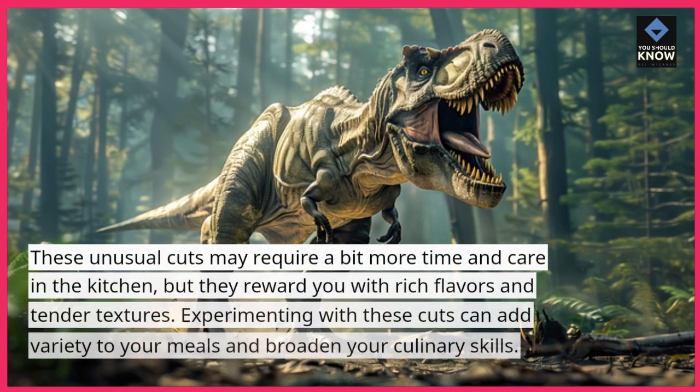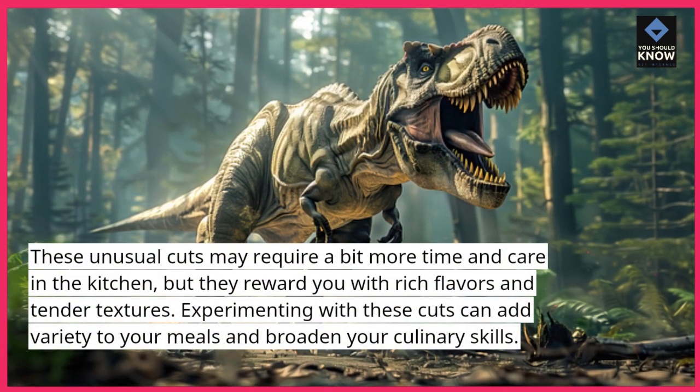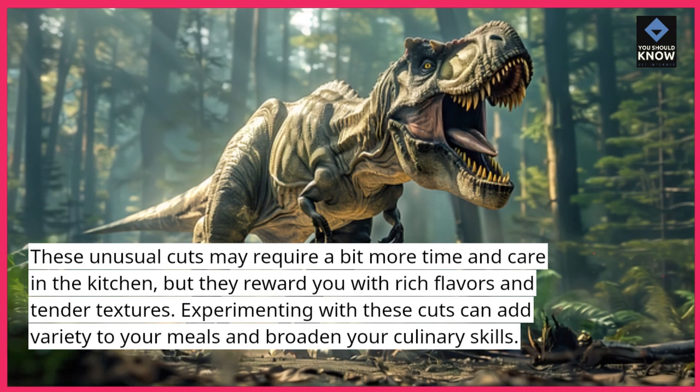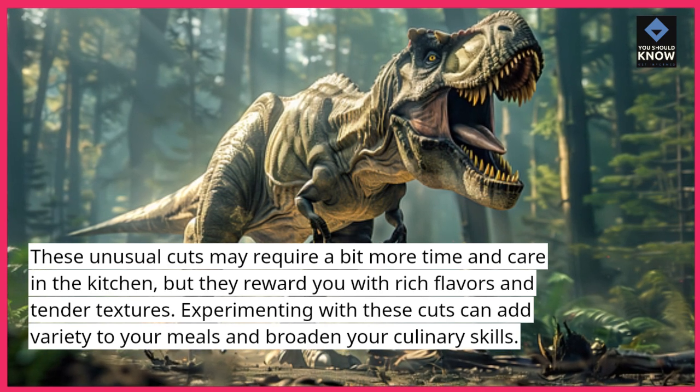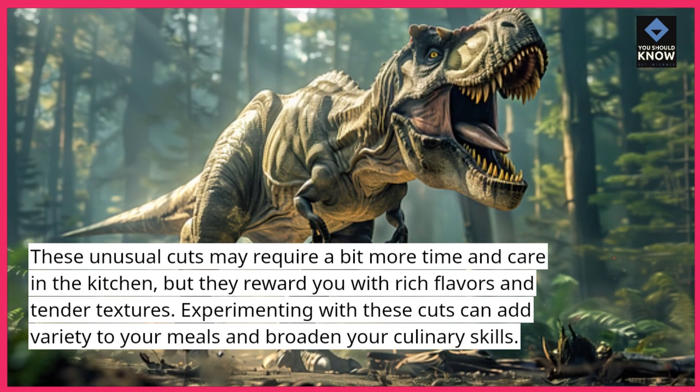These unusual cuts may require a bit more time and care in the kitchen, but they reward you with rich flavors and tender textures. Experimenting with these cuts can add variety to your meals and broaden your culinary skills.